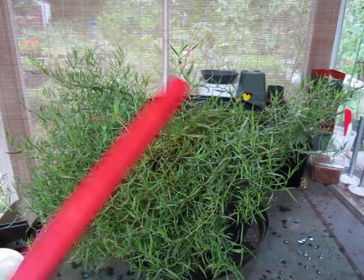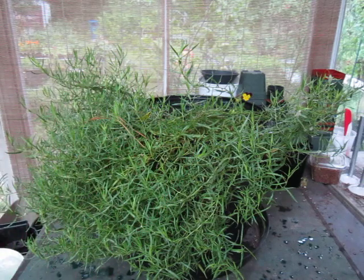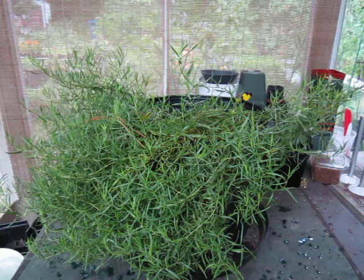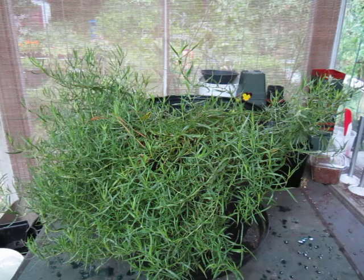I'm here with this lovely specimen and the pointy stick of doom to talk to you about a garden perennial. The plant before you is Artemisia dracunculus, variety sativa, also known as French tarragon. It's in the Asteraceae family, which means it's related to things like coneflower, rudbeckia, marigolds, and a bunch of other stuff. The Aster family really gets around.